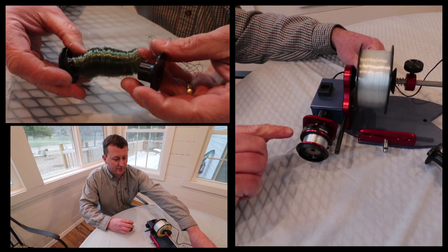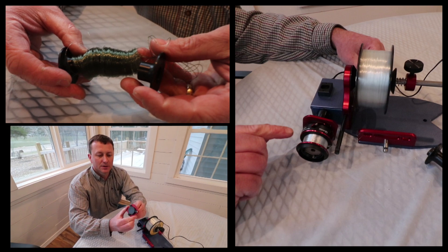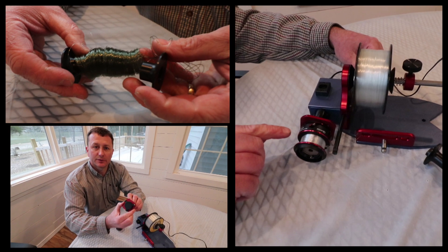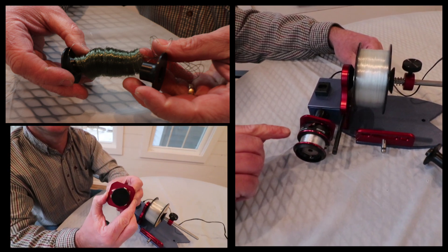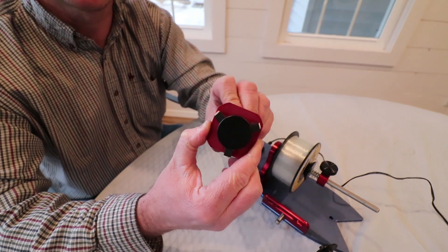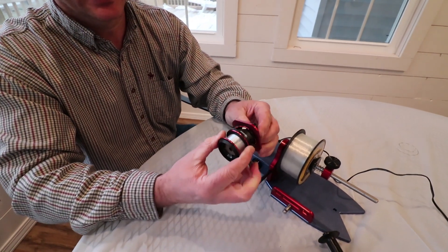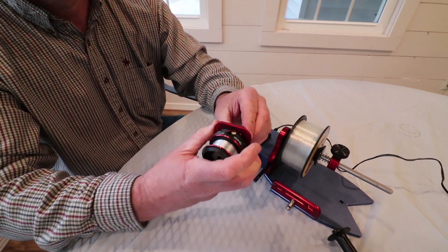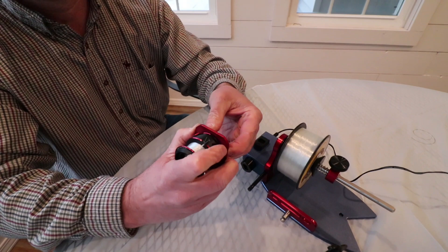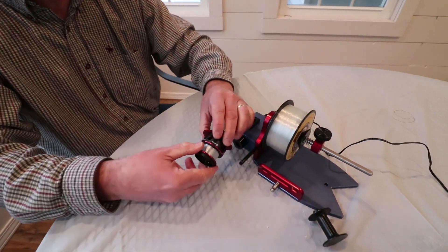For the spinning reel attachment, it's cam-operated. As you twist it, those arms come out and grab the inside of the spinning reel spool. This will hold up to about a 40-series spinning reel. Slide your spinning reel up all the way to the red cam plate and twist it. Get it as tight as you can, and then you're ready to spool up.